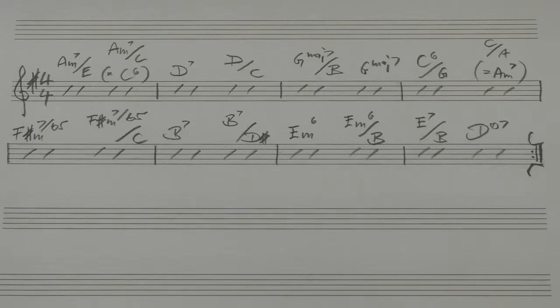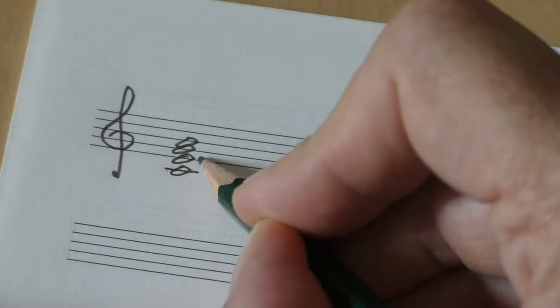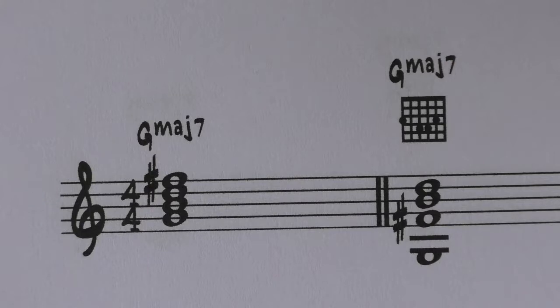Hi there, this is Lothar's Guitar School and today's lesson is about an exercise on drop 3 voicings. Drop 3 voicings are voicings built from a close four-part chord where the third voice from the top is dropped one octave, so you end up with a nice voicing that fits the guitar very well. You play them on the E string, skip and mute the A string, and have the chord tones on the next three strings, muting the top string as well. You get a nice percussive effect if you play it with a pick or with your fingers.